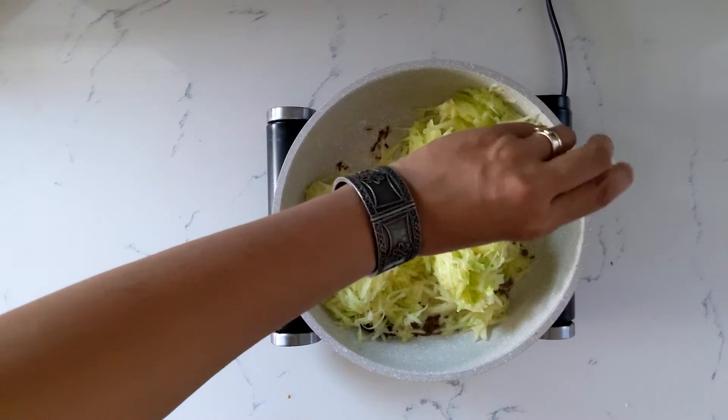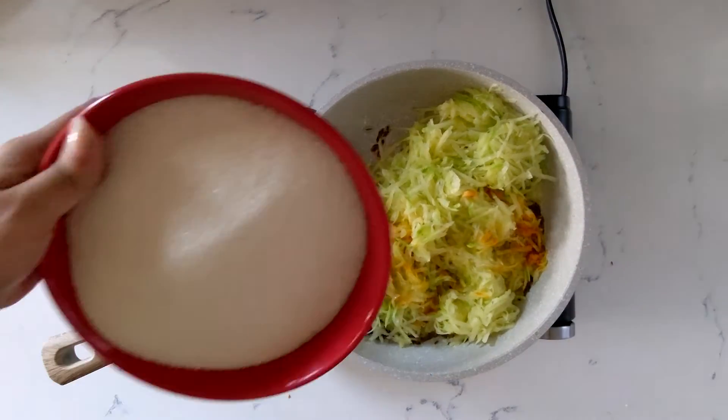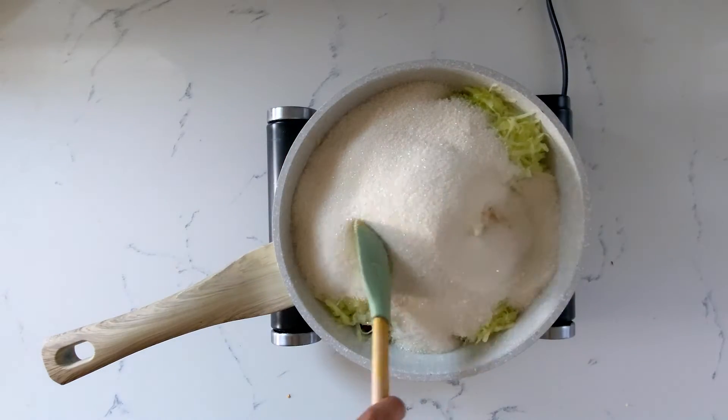Add some turmeric, your sugar, and give that a good mix.